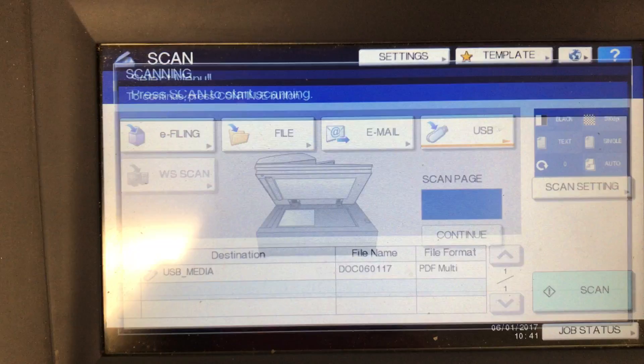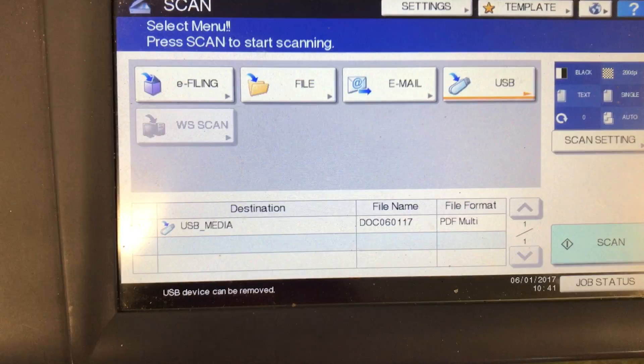Scanned in. I look down here — USB device in use. Erasing data just means it's clearing the temporary data, and now it tells me the USB device can be removed.